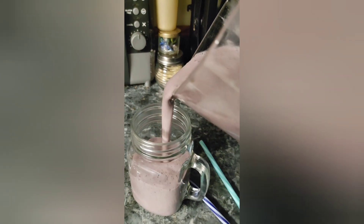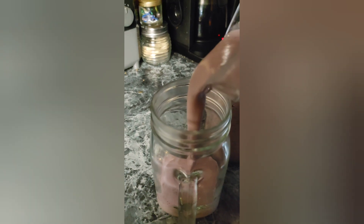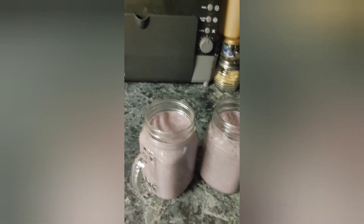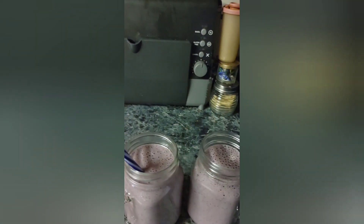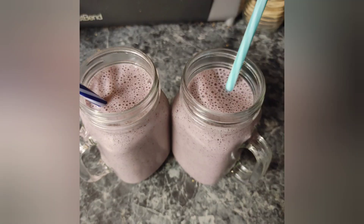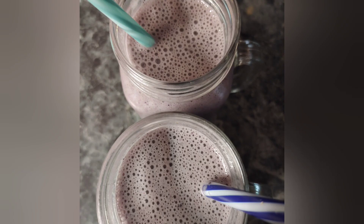And voila, here it is — the magic! I'm going to pour into two glasses because I'm going to share with the nobody. I like sharing — sharing is caring, my thing. I can't wait to taste this. So delicious. One for you, one for me. What did you think? Did it taste good?